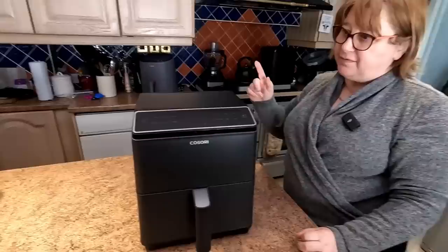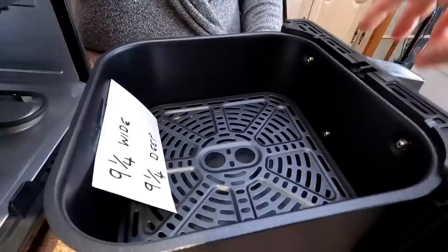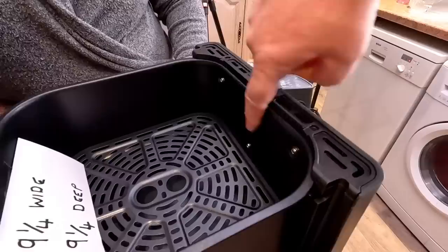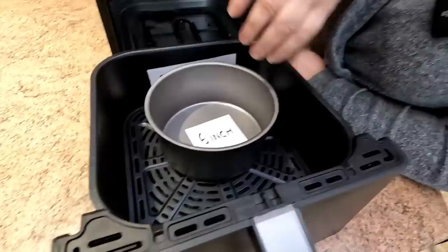Moving on to one we've just got hold of — the Cosori Dual Blaze. This is the biggest of the range so far. It comes in at 9¼ inches wide and 9¼ inches deep. The screws are actually in little recesses so they don't interfere with the sizing.